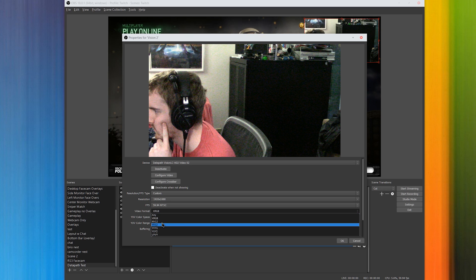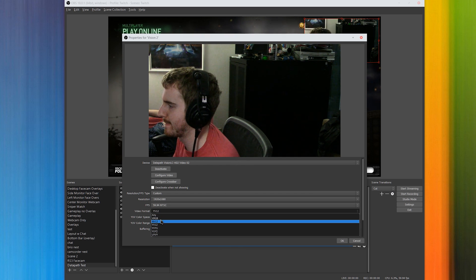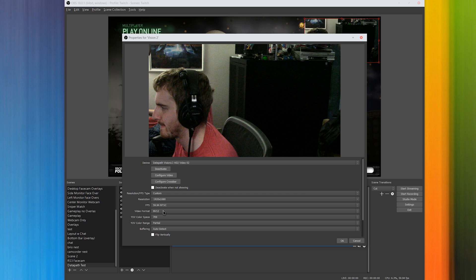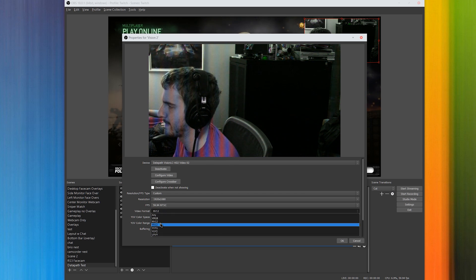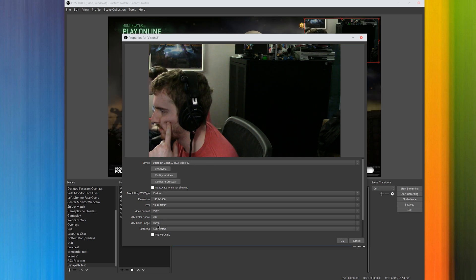The first time I did try using this card with Twitch, I had a huge audio delay issue within OBS, but after a reboot I've yet to recreate this issue, so just make sure you reboot! It performs well, with full uncompressed access to your HDMI sources and easy integration into streaming programs.